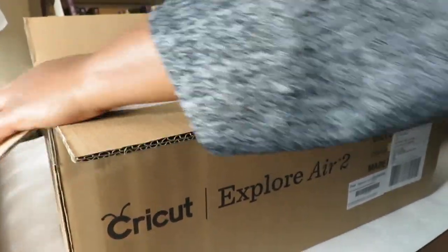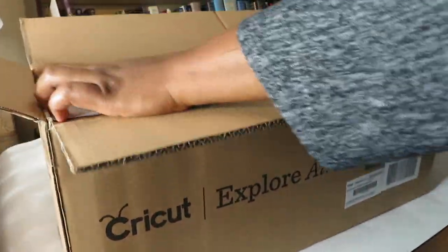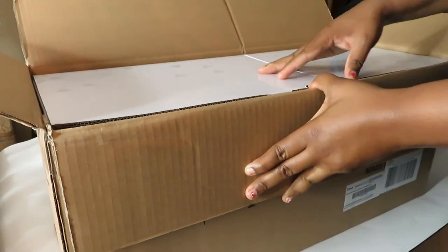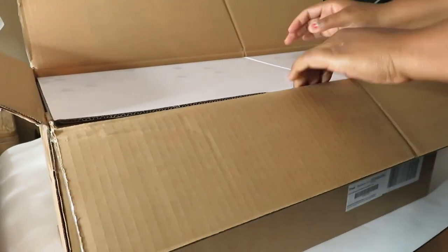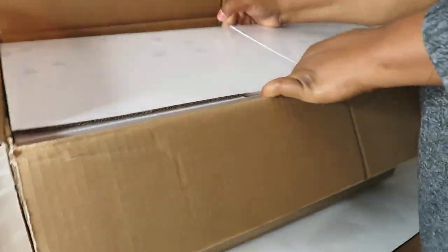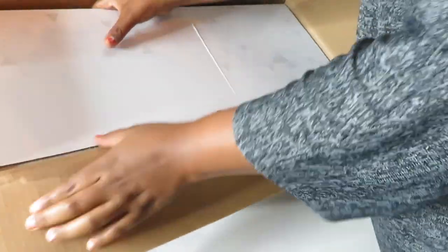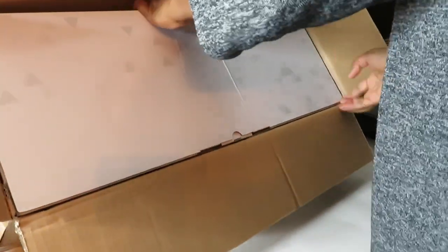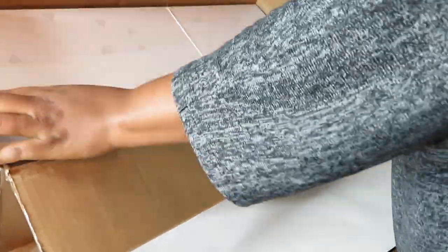I saw this on QVC or HSN — I don't remember exactly which one it was, but I do know it was one of the shopping network channels. I don't often purchase anything from these channels, but I couldn't pass up this awesome deal, and I went ahead and invested in the Cricut Explorer Air.